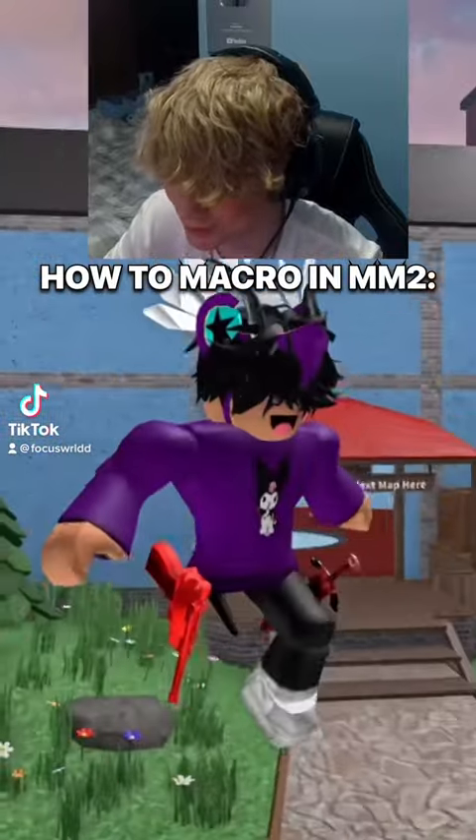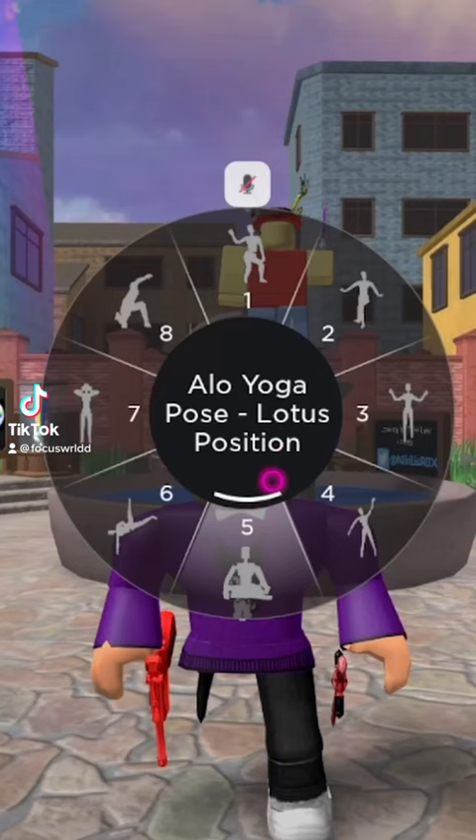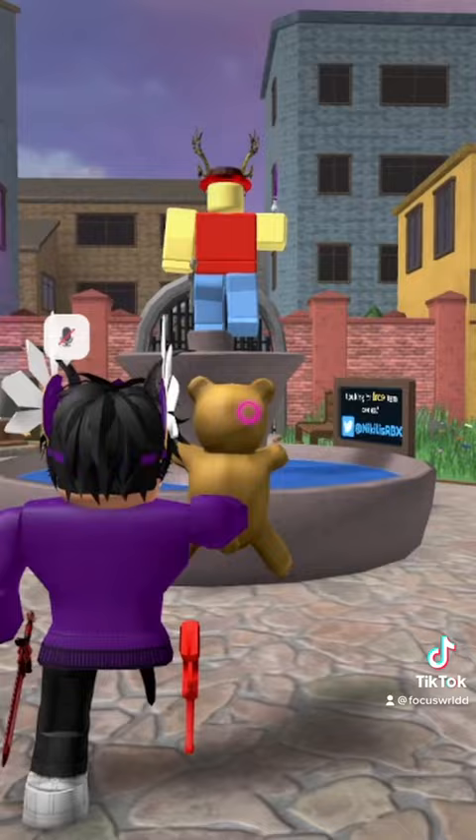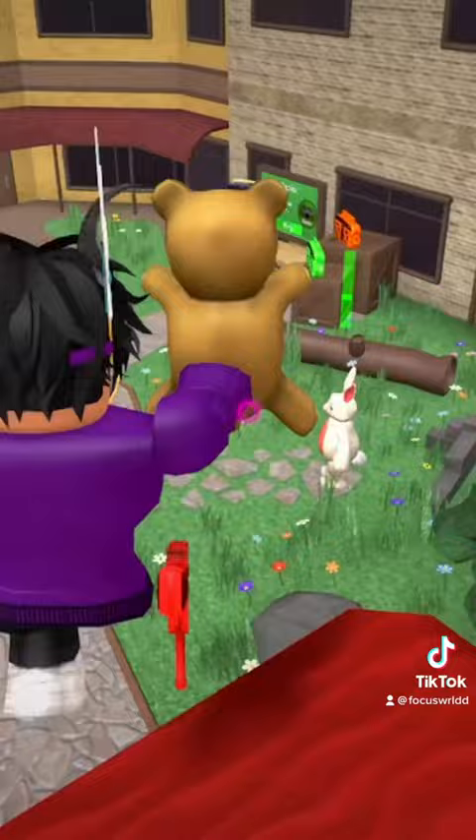How to macro in M2 — this is the fastest one. What you're going to need is the V pose and the bear. Once you've done the V pose, pull out the bear when your legs hit the ground and press shift lock. Look how fast you go — this is currently the fastest one. Pulling out the bear does change your speed compared to other things, so use the bear.